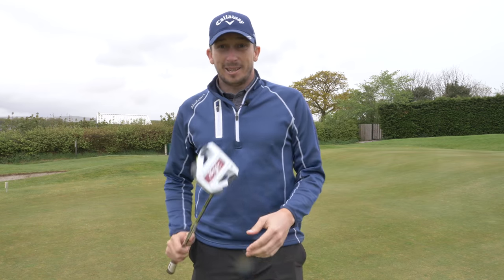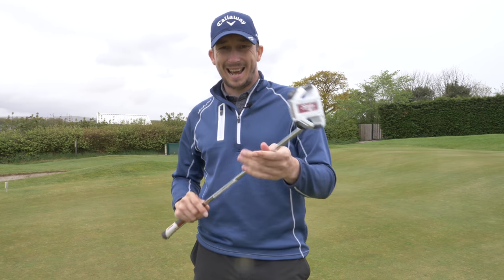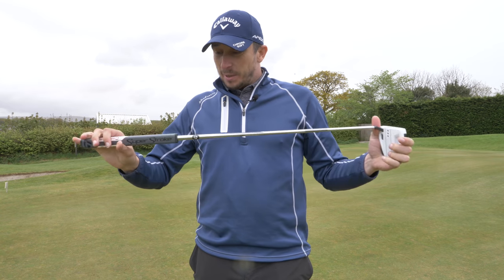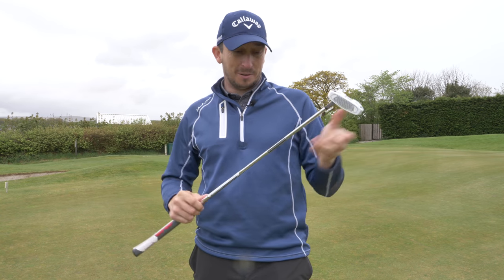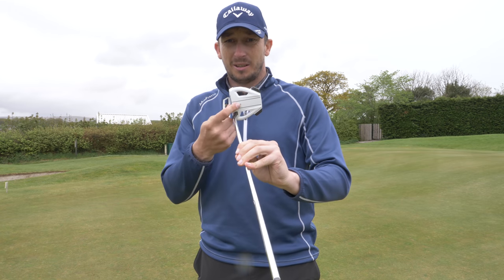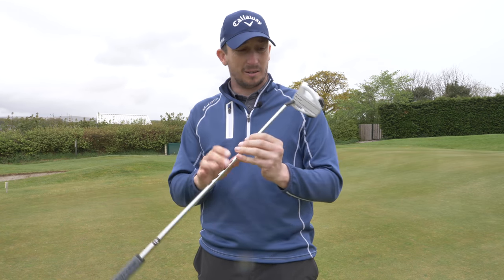The club is the new Spyder X putter from TaylorMade. This thing is a thing of beauty - I absolutely love it. It has new line-up markers on the top and the little dots look fantastic.